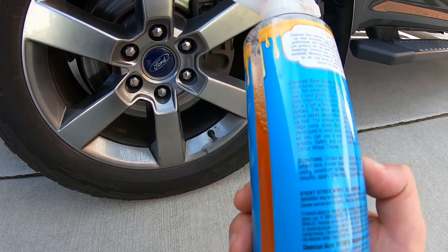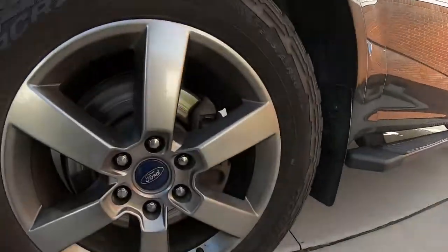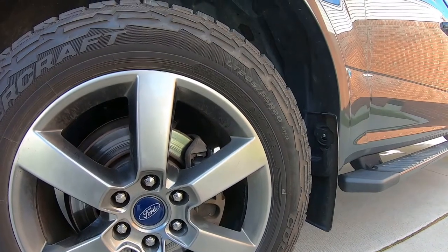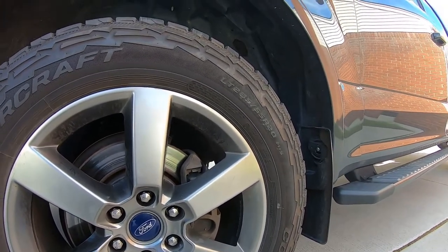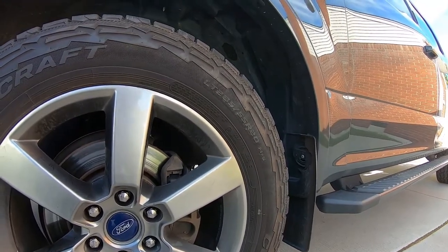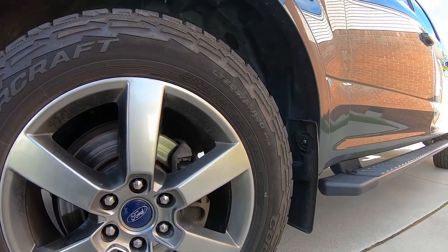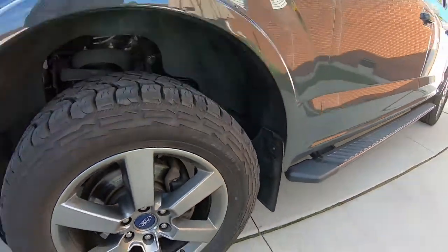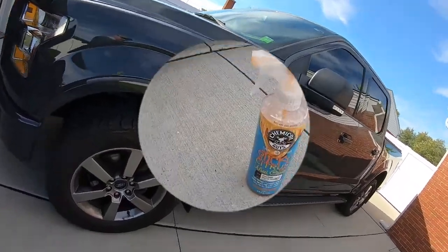You can use it on your undercarriage too — we'll try that. For the first wheel, I'm going to wet it and then spray it down. For the back wheel, we'll try it dry. I really don't want to scrub dry without the lubrication of water. With these big wheels, you'd use the whole bottle, so is that worth it? Probably not.